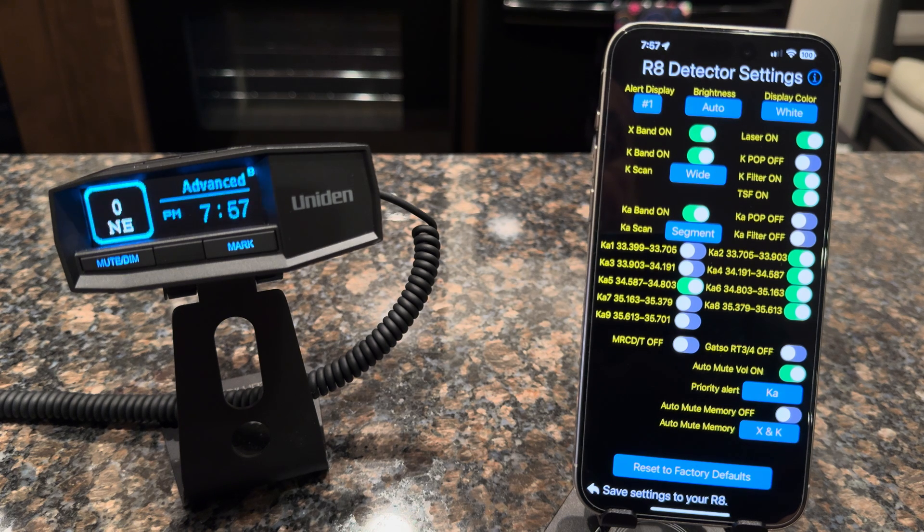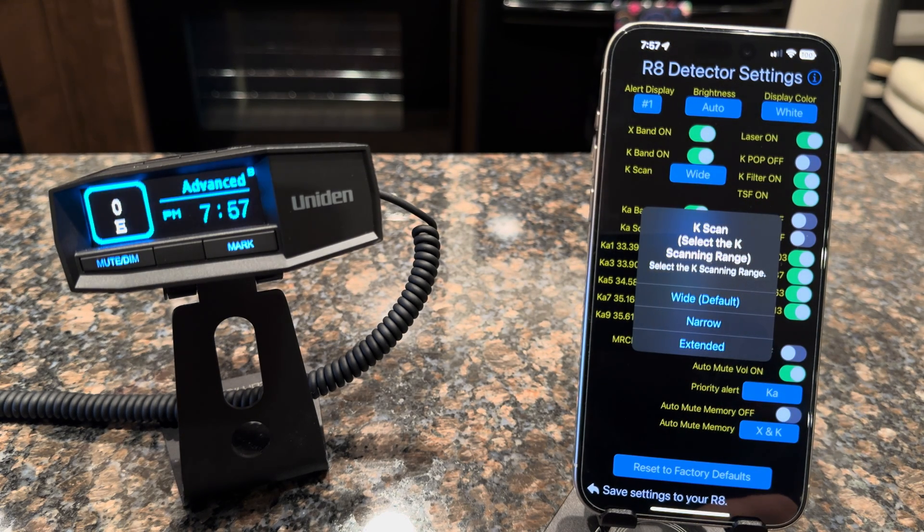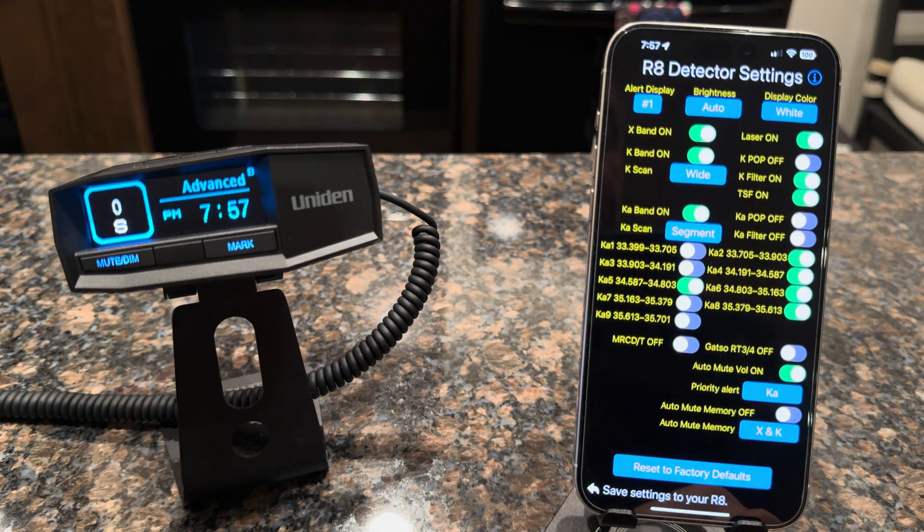You can also see you can turn on your X-Band and K-Band. X-Band is pretty rare to have these days — I always leave mine on just in case, but you can turn it off if you know there's no X-Band. It has laser on and off, K-Band on and off, K-POP on and off, and K-Scan where you can tell it how much of the frequency range you want to scan. Wide is the default, but you can make it more narrow — closer to what actual radar guns put out — or extended to cover higher ranges for different types of K-Band radar.